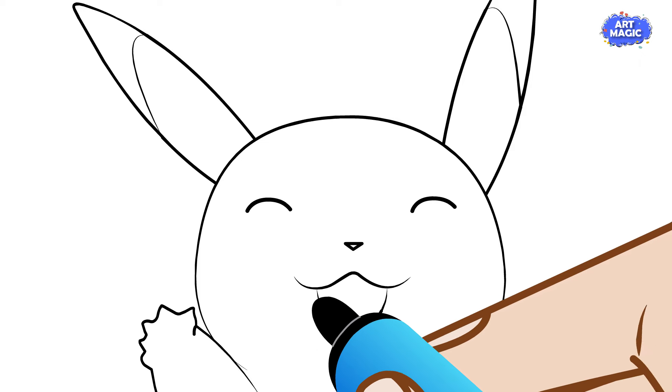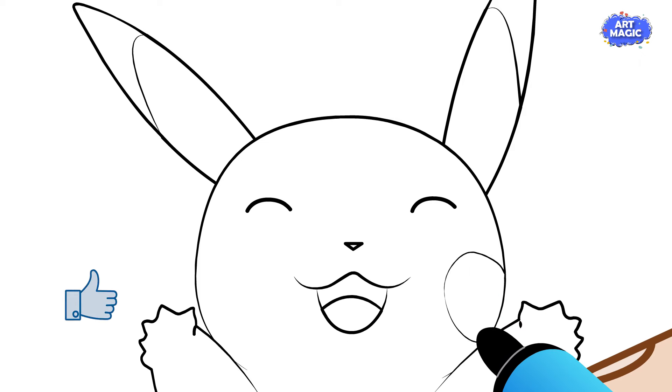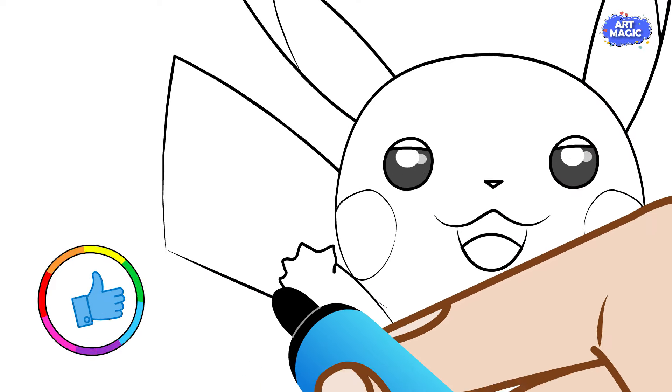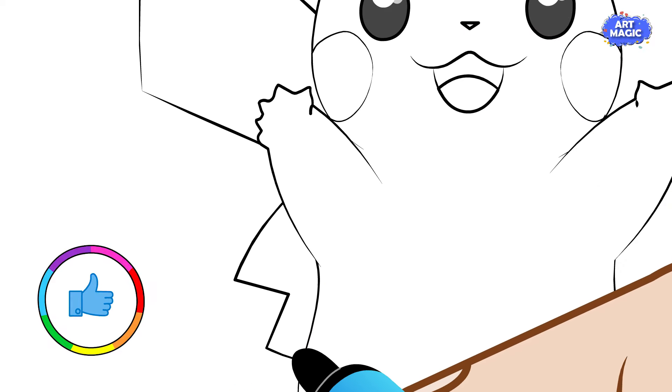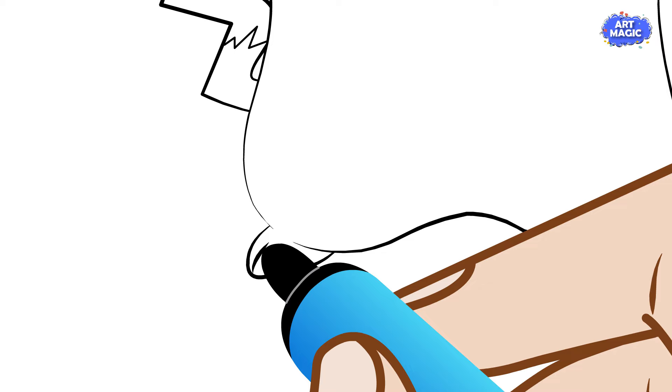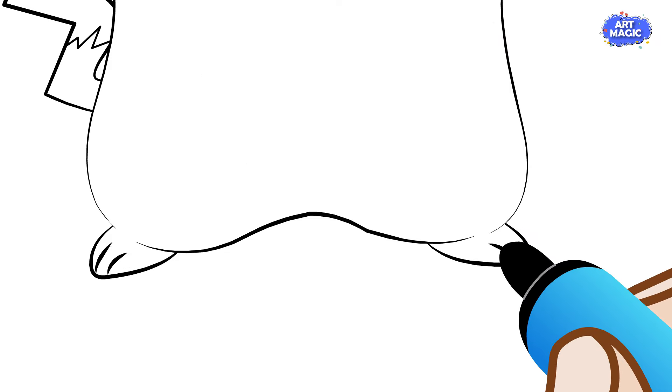Pikachu's ears are like elongated ovals with a notch at the bottom. Draw its zigzag-shaped tail, resembling a lightning bolt. Add stripes on Pikachu's back, typically two large brown stripes separated by a smaller yellow stripe in the middle.